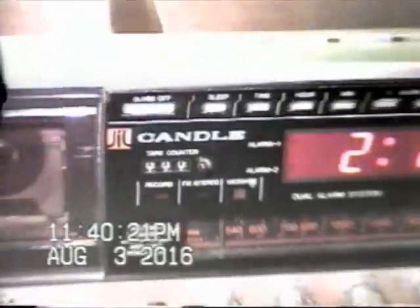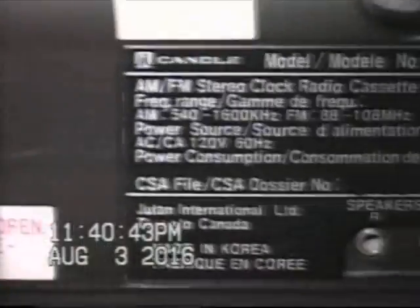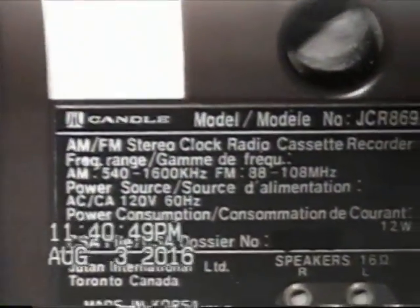This is a candle, JIL of course. What's the model on this? Let's go ahead and flip it upside down if I can. The thing is actually fairly heavy. It's not even on the bottom — it's on the back, so let's flip it around here. Real professional to do that on video, isn't it? Got some kind of a shock hazard here. You can see model number JCR869, JIL candle.